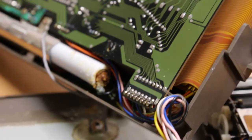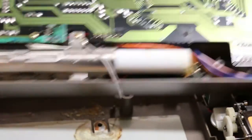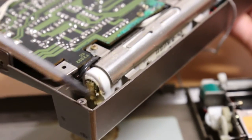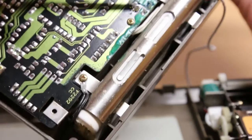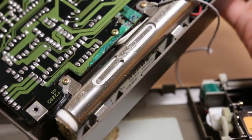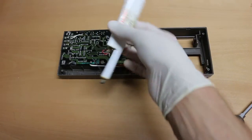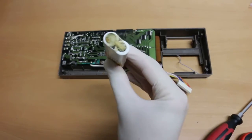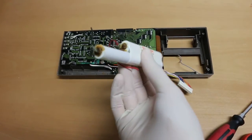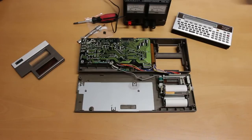You can see the battery acid at the contacts, and on the other side you can see it even better. It's also on the traces themselves, though it's not that bad — I've seen worse. As a reminder, if you touch the battery I recommend using gloves.